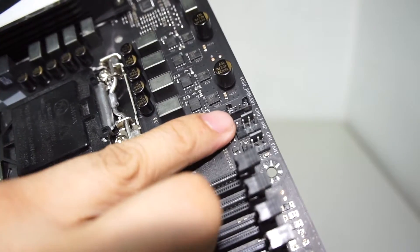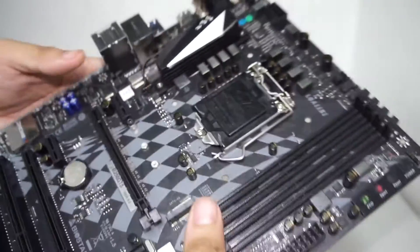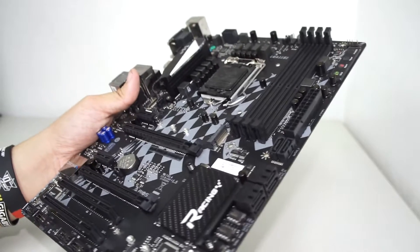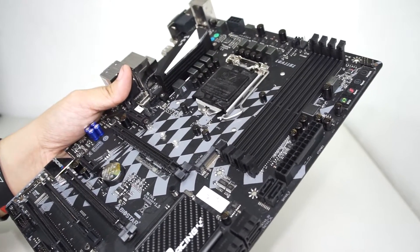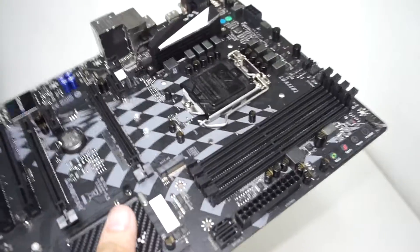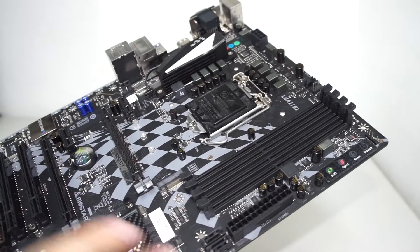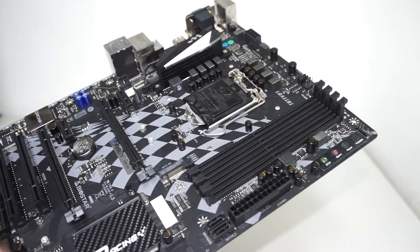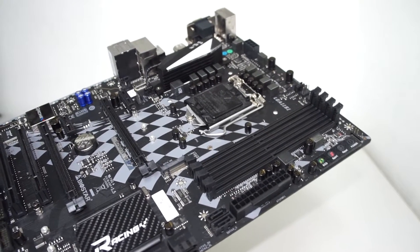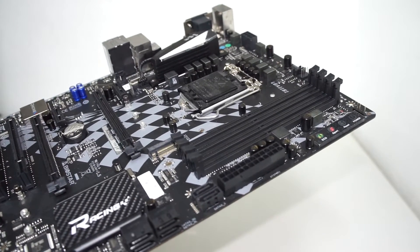Moving around, we have four DIMM slots. Being a B250 motherboard, let me explain the difference quickly: the B250 has fewer features than Z270 motherboards — basically reduced features. The B designation was originally meant for business use, but it's somewhat lost that treatment because motherboard vendors use it for lighter models.